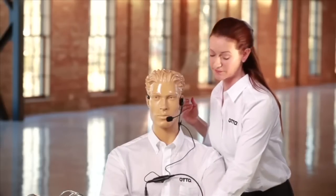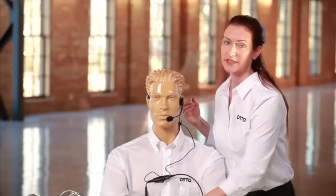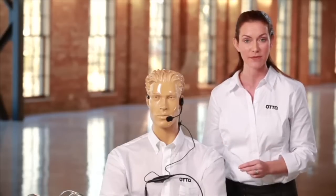Now let's make it operational. Turn on the radio, and remember: by installing the headset, it bypasses the radio speaker and routes the sound to the headset speaker. The radio microphone is disabled and the boom microphone is enabled.